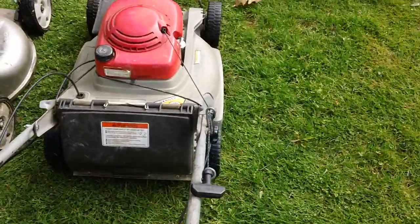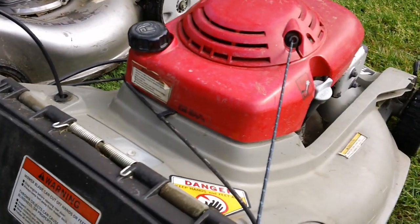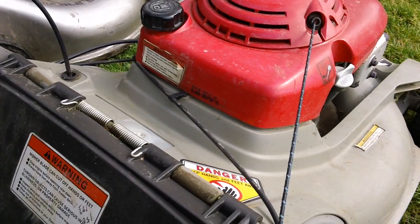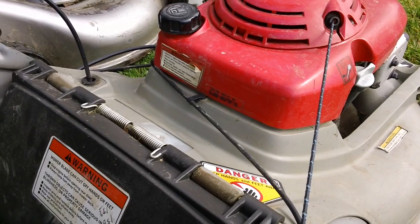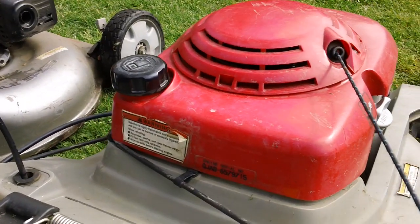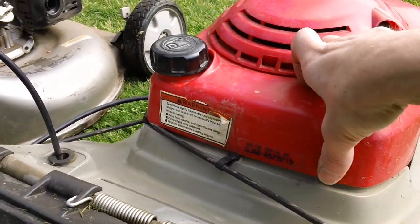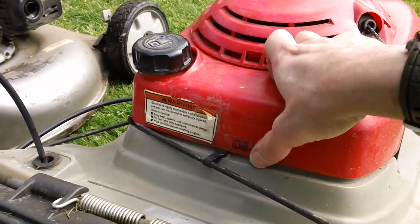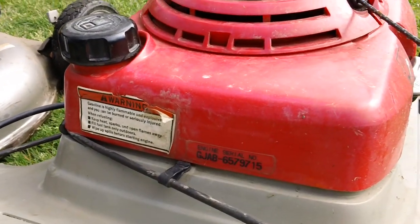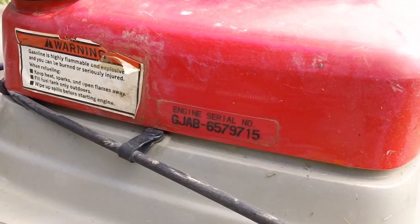The engine on here is their tried and true overhead valve engine. This one — you have the engine serial code on the actual back of the gas tank for reference. I'll show you what that is right here. Typically this is like the late eighties, early nineties generation. It's right on the back of the engine's gas tank. There's your engine's serial number — I'll zoom in here for you.